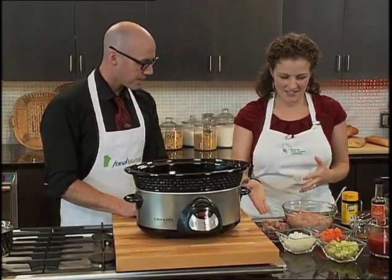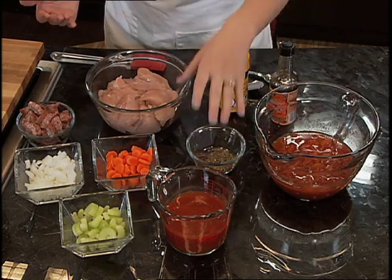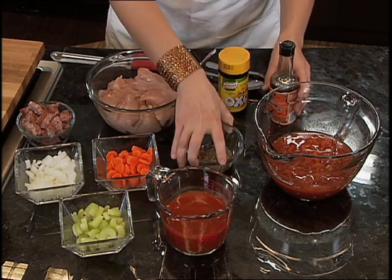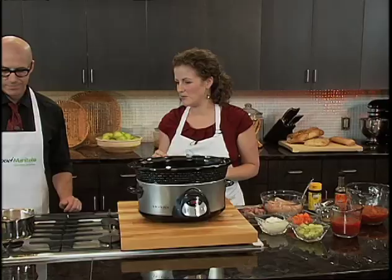We've got chicken, sausage, onions, carrots, and celery for vegetables, some diced tomatoes, tomato juice, a nice mix of paprika, basil, and oregano, some Worcestershire sauce, chicken stock, and — drum roll — white navy beans.